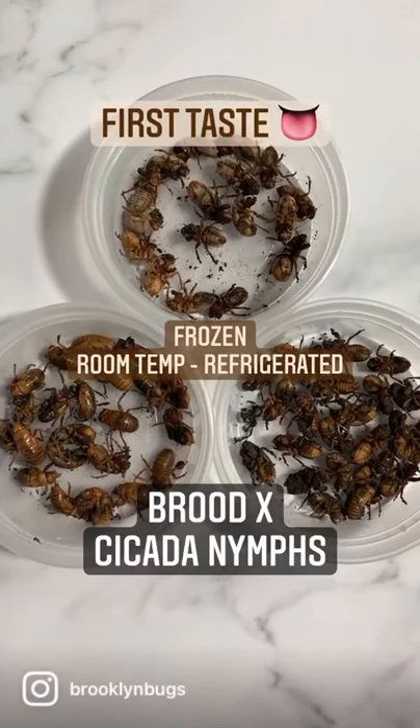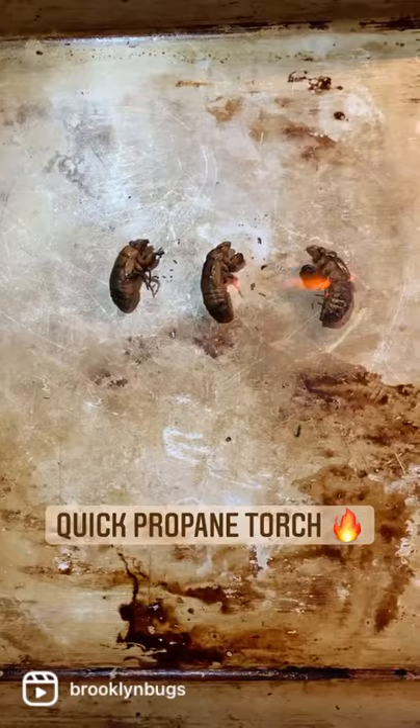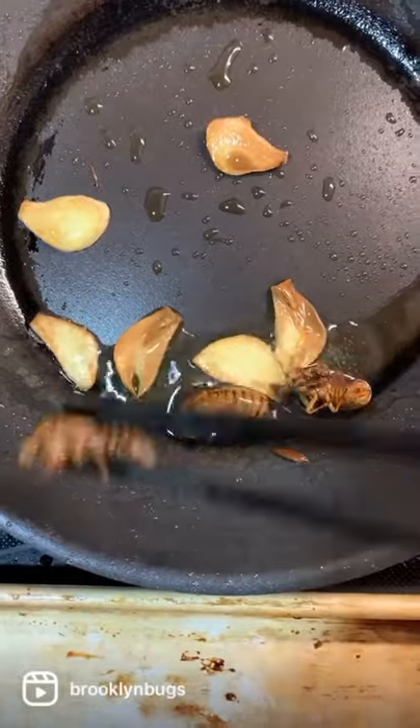After collecting my first batch of cicada nymphs, I wanted to see how preserving them at room temp, refrigerating, and freezing may affect the overall flavor and texture. I blanched all the samples, torched them, and also sauteed some in garlic.